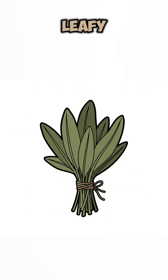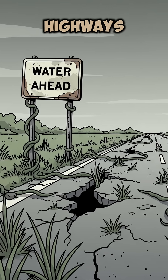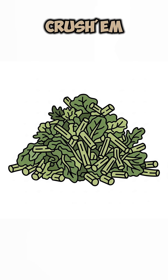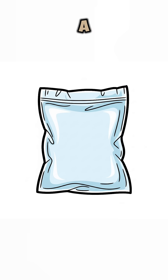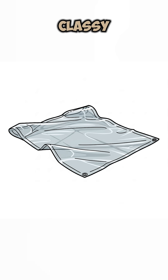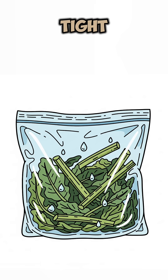Grab any leafy green stalk you can find: vines, cattails, even weeds growing through the cracks of abandoned highways. Chop them, crush them, break their planty little bones. Shove the guts into a plastic bag, or, if you're classy, a chunk of clear tarp you looted off a burned-out car. Seal it tight, leave it in the sun, and watch the magic.